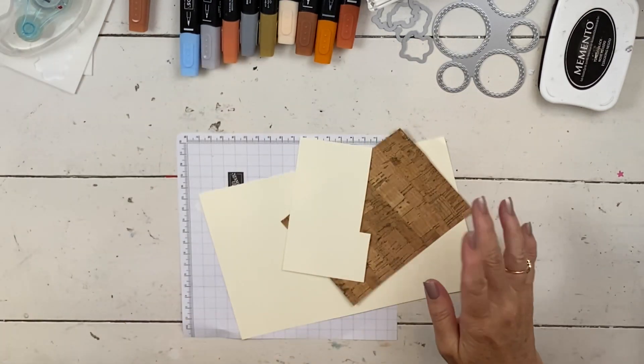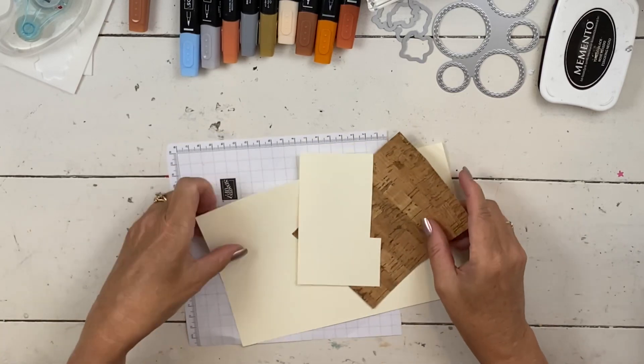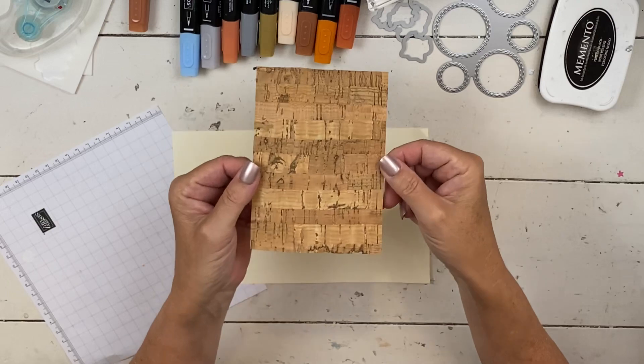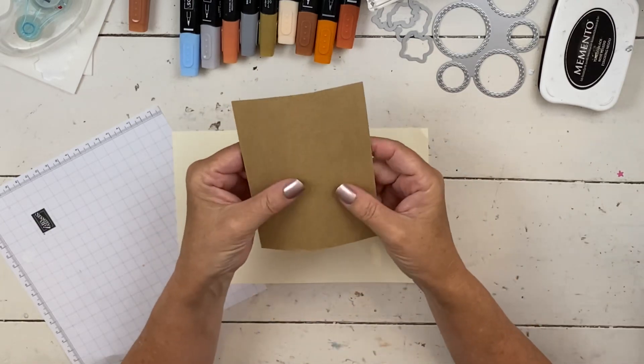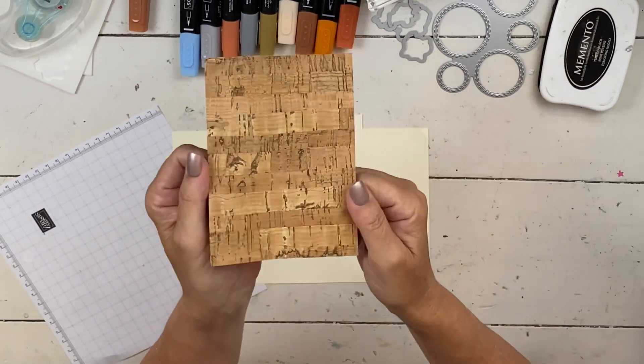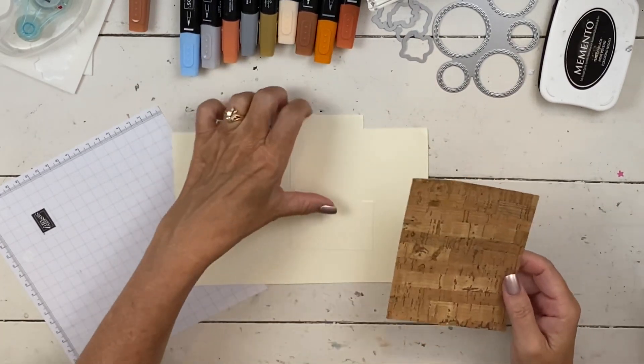For this card, I'm going to use our new cork paper. Look how much fun this is — one side is paper but the other is cork. There's cork on the front, and then I'm just going to use vanilla.